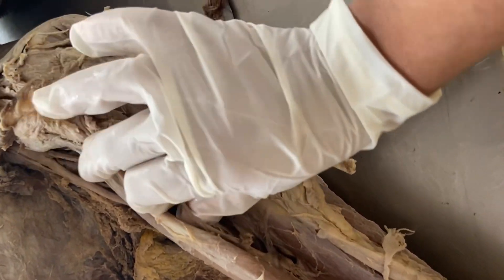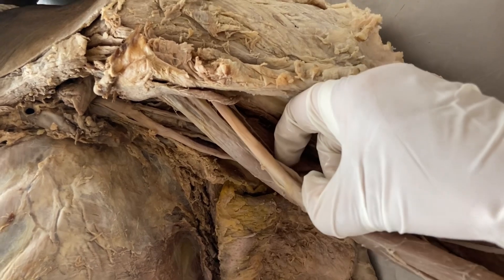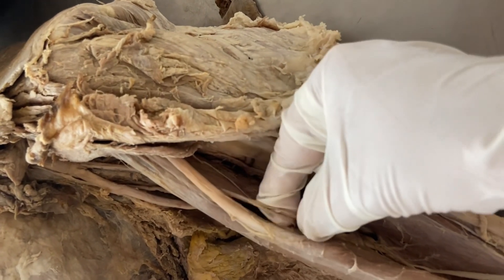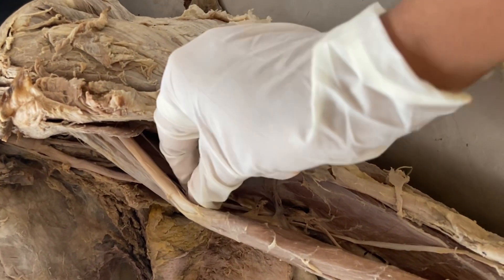The nerve supply is by the musculocutaneous nerve, which supplies the three muscles of the arm. You can see here the nerve supplying the biceps and brachialis.